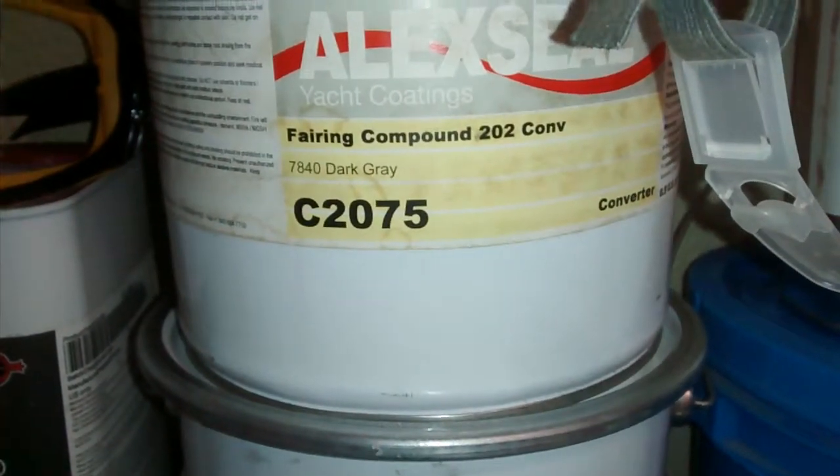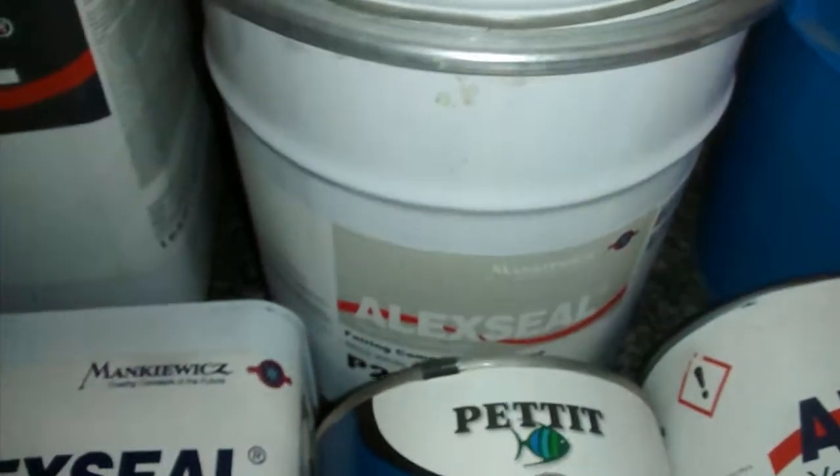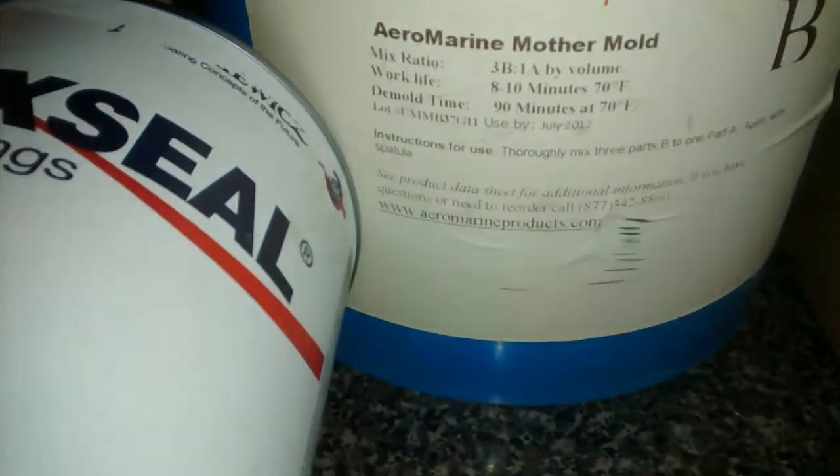Ferring compound 202 conversion dark gray — that one is 2094. Aerial marine, mother mold, Part A and Part B. Really good stuff.